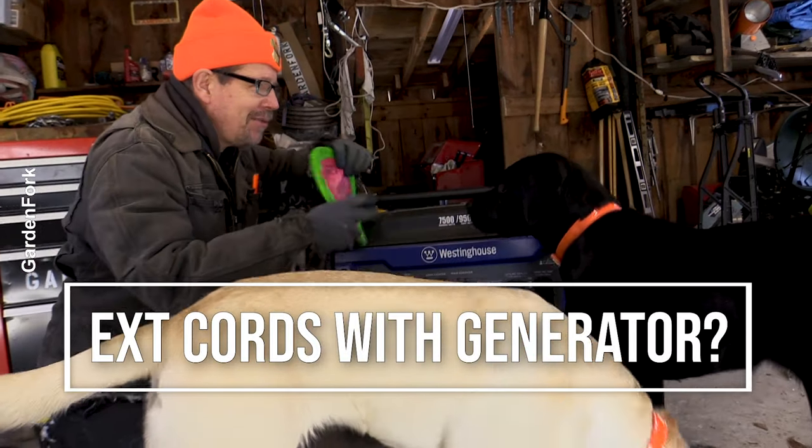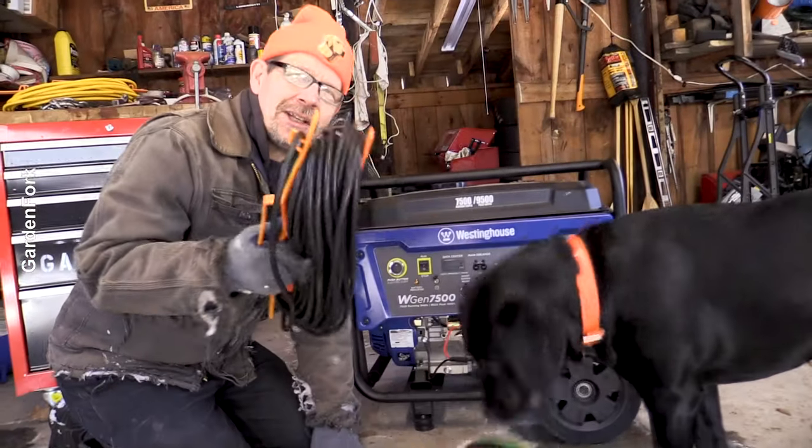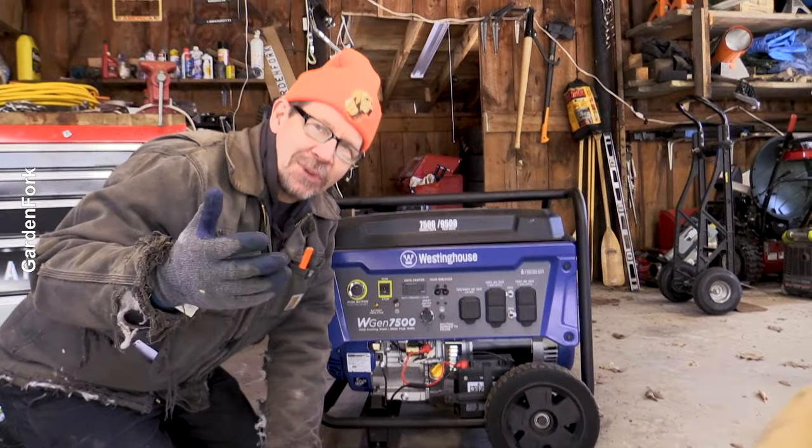They're very interested in the generator. They're very interested in the frisbee. So you're wondering, can you use extension cords with your portable generator to power stuff in your house, right?